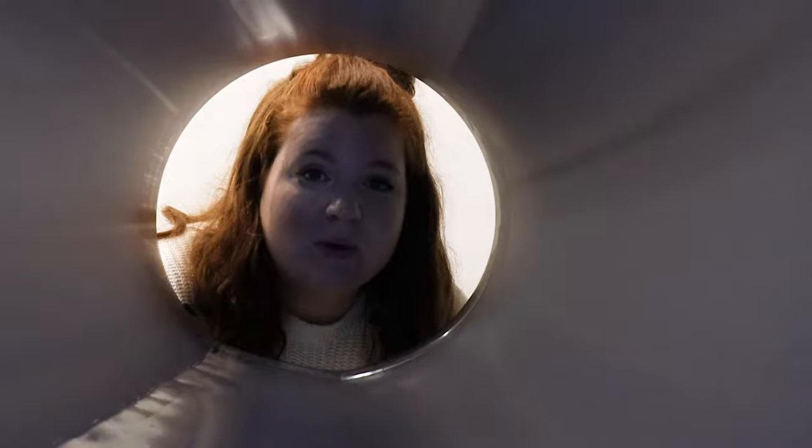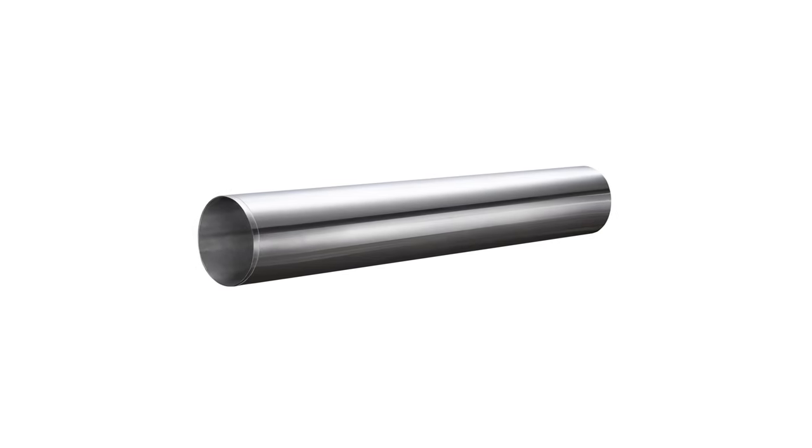Hi, I'm Emily with RecPro. Today we're going to be talking about our seamless aluminum roofing and siding. This is going to be 102 inches wide at 24 thousandths of an inch thick.